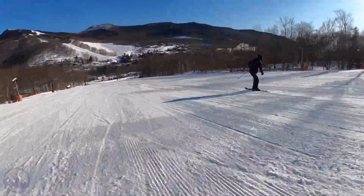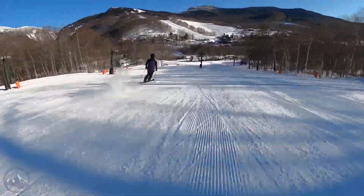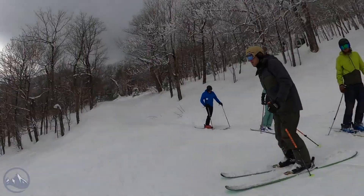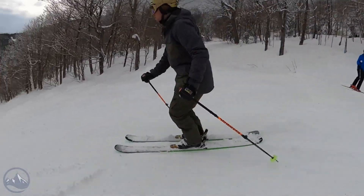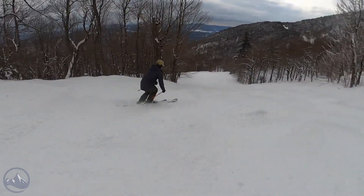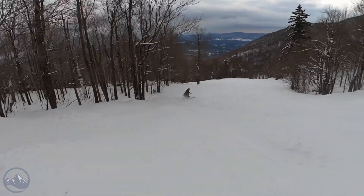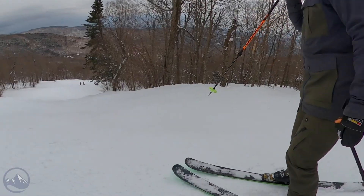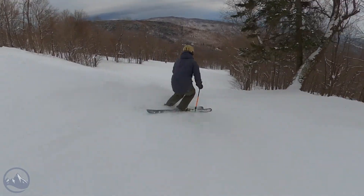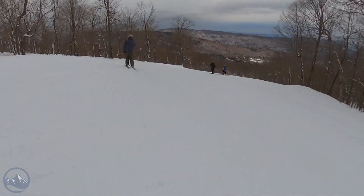It's got good edge grip on a groomer and quite a lot of power from that poplar wood core and all the additives. But take it into the trees or the moguls and you start to benefit from easier edge release back in the tail and easier turn initiation from the tip rocker. It's never a catchy ski — there's not really tremendous early taper, but the way they smooth out the tips and tails gives it a nice feel when slipping and smearing turns.